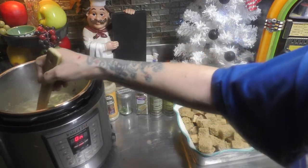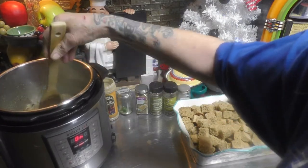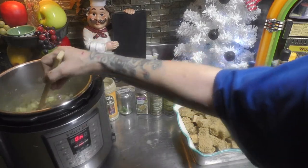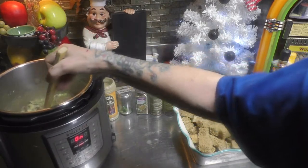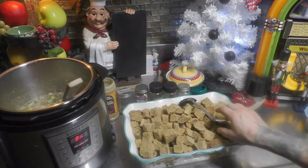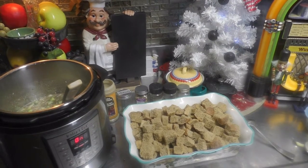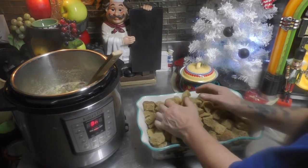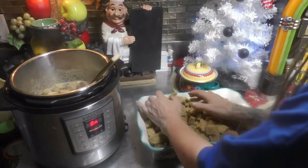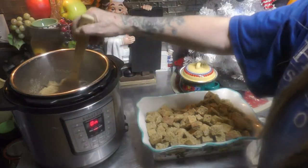Now give this all a good stir again and allow it to cook up just a little bit. Let the party begin in the Instant Pot! Then we're gonna add all of our bread cubes — I like to add a little bit at a time and stir them all in.